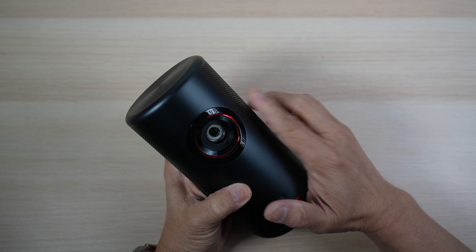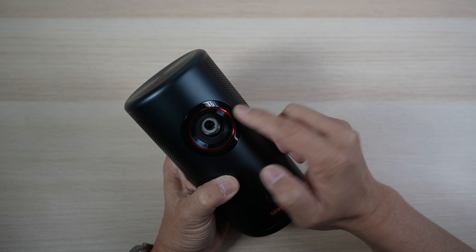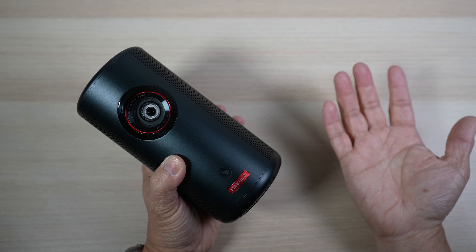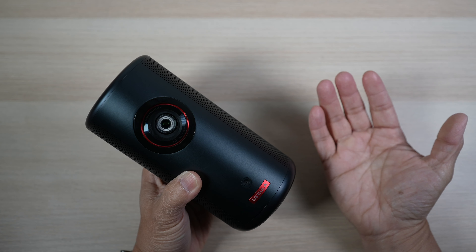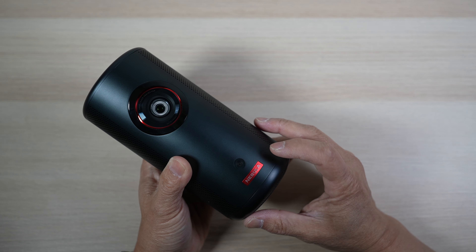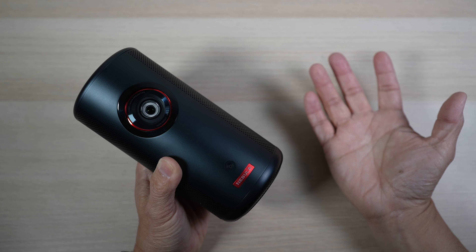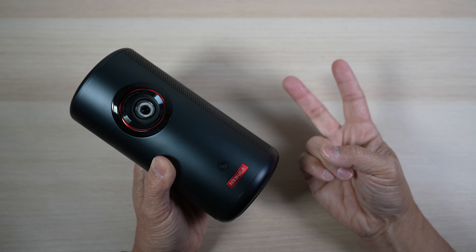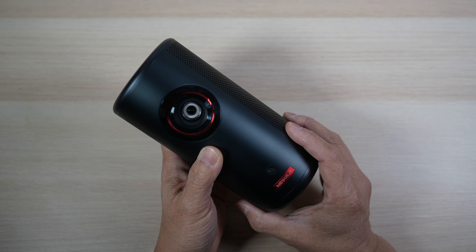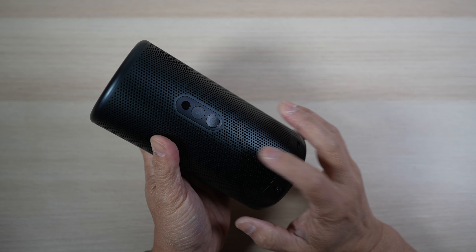The front of the projector has the lens with the laser projection inside. The projector's native resolution is 1080p and outputs 300 ANSI lumens. Not the brightest compared to some portable LED projectors, but laser projection should yield better picture quality in terms of color and contrast. Just above the red Nebula logo on the bottom, there is a little camera for autofocus and auto keystone correction — two very useful features for a portable projector. The cover for the sides and back is a grill with holes for great ventilation and sound from the 8-watt speaker inside.